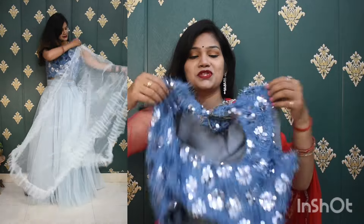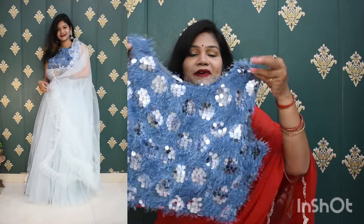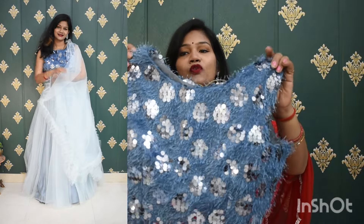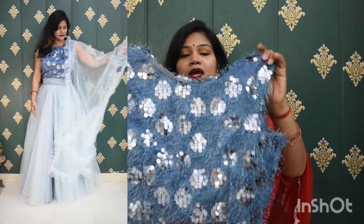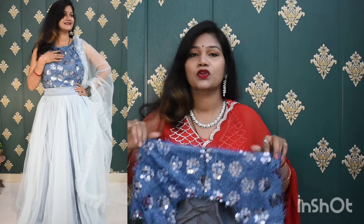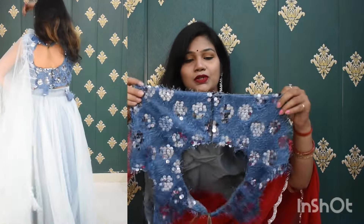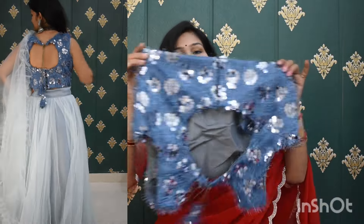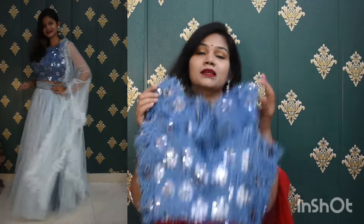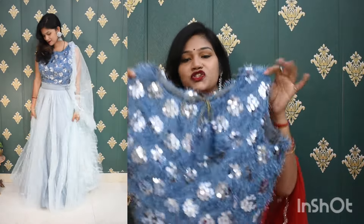Now we are going to look at the blouse. Here you have a very nice fur trim on the fabric, and you have fake mirror work on the blouse. You will have a very nice neckline on the back. You can choose your size according to the blouse, and you will have a very nice design at the back.